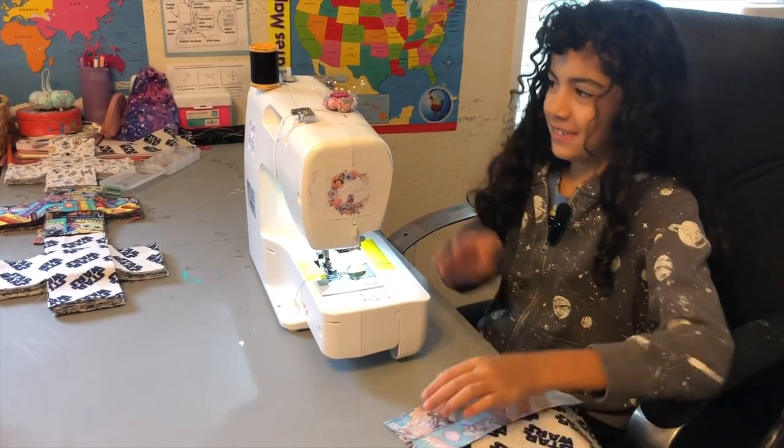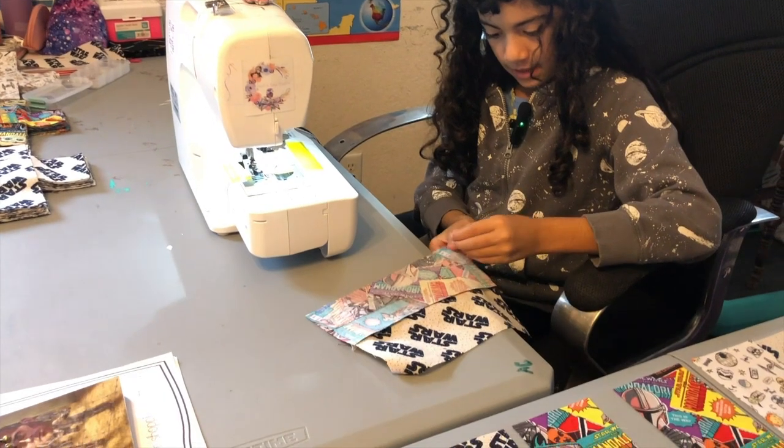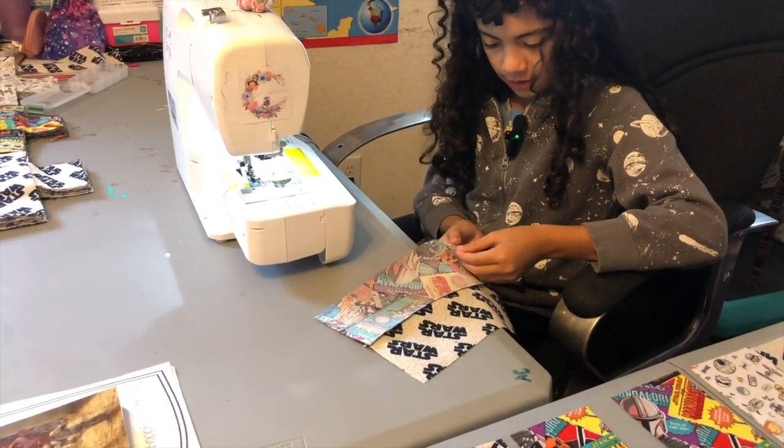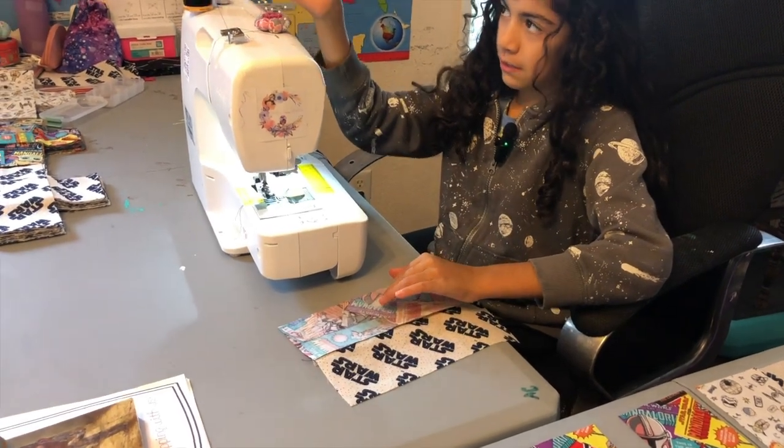We forgot to pin. If you need help, get a parent to do this. Or any mature person.